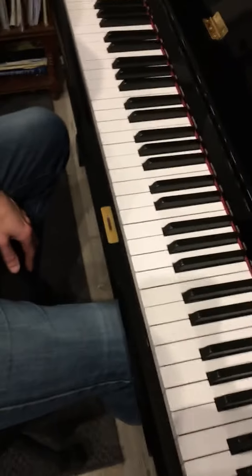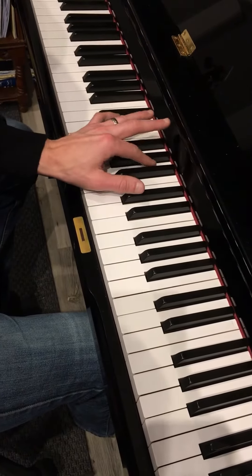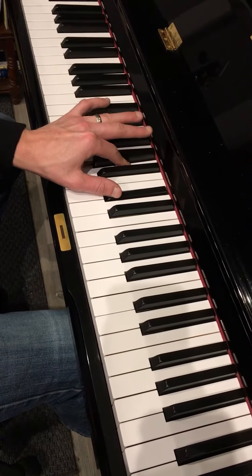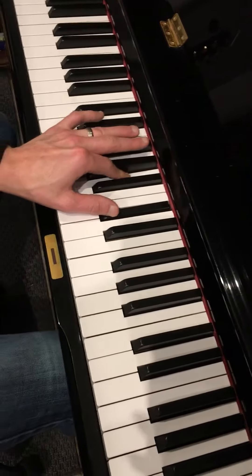Let's start with Marceline. Two-note A major chord — that's A and C sharp. The next chord is a three-note D chord: F sharp, A, D.